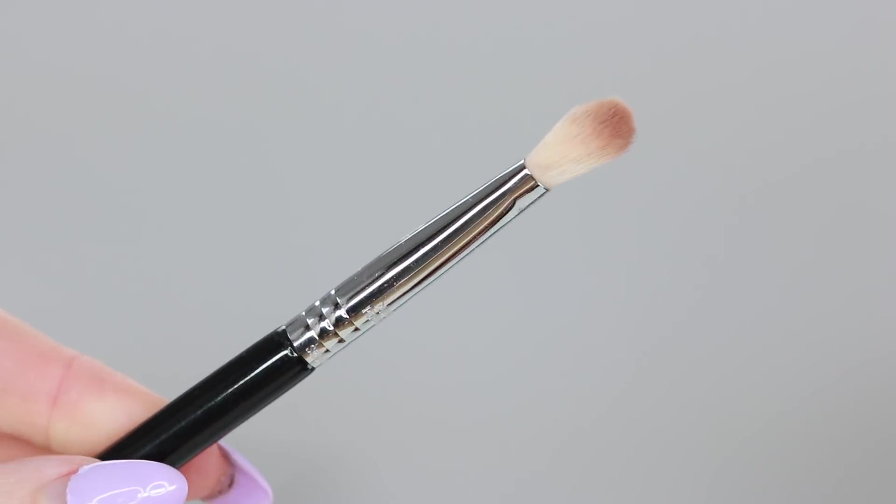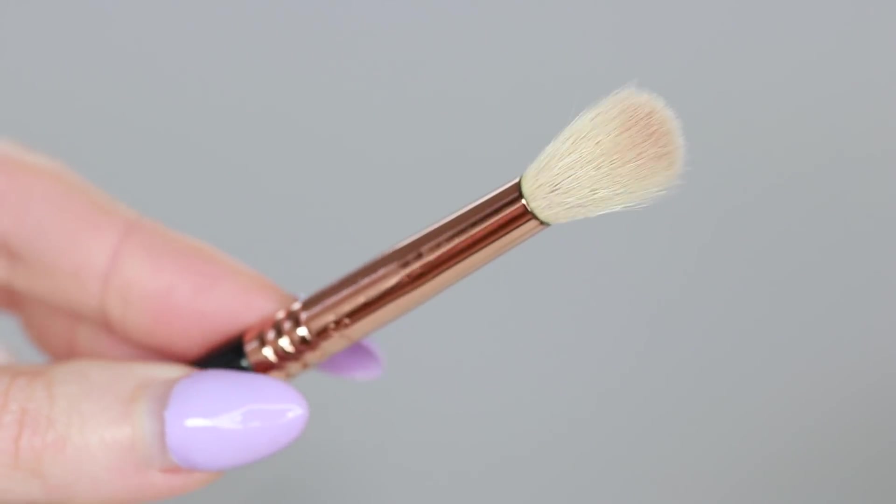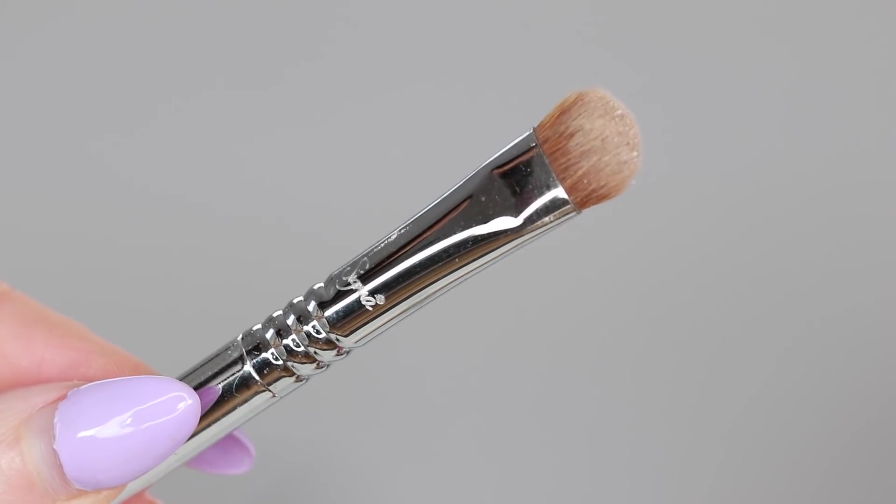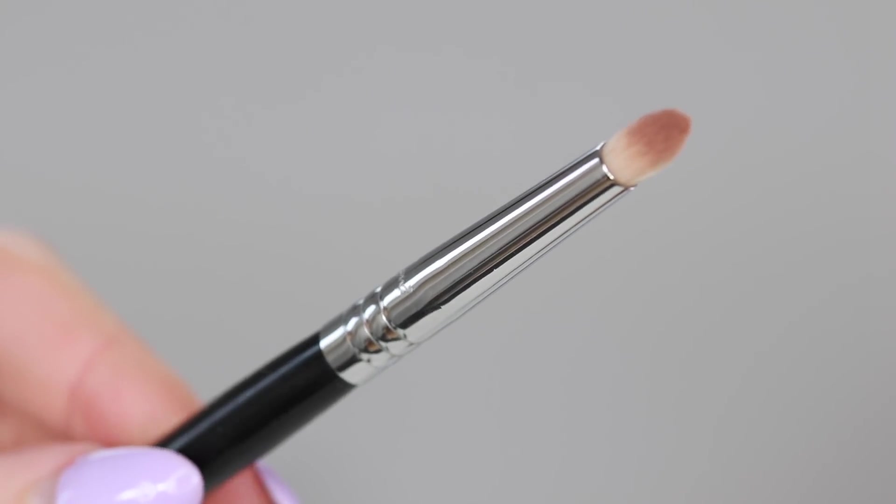The first one is the Sigma E25. If you watch my YouTube channel, you'll know this is my favorite brush in the entire world. It is the best all-rounder eyeshadow brush you can buy — you can not only apply shadow with this, but you can also turn the brush around and blend with it as well. The E35 is a brilliant all-rounder blending brush — super soft, does the job, and it'll last you forever. The E21 is a really small, really dense detailing brush. The E55 flat brush is perfect for packing on color when you want a real impact. And finally, the E30 pencil brush — these are great all-rounder brushes, but they're especially good for detailed work, for highlighting around the inner corners of the eyes, and also underneath the lower lash line.